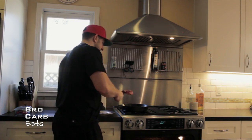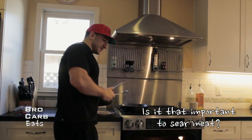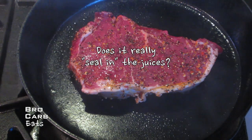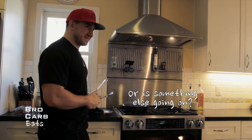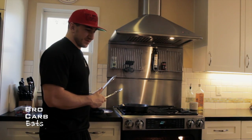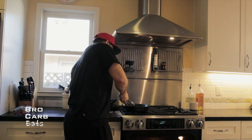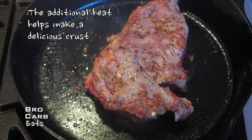So we're gonna throw this in the skillet — about 30 seconds on a timer. Now we'll flip it for another 30 seconds. Oh, that's delicious.